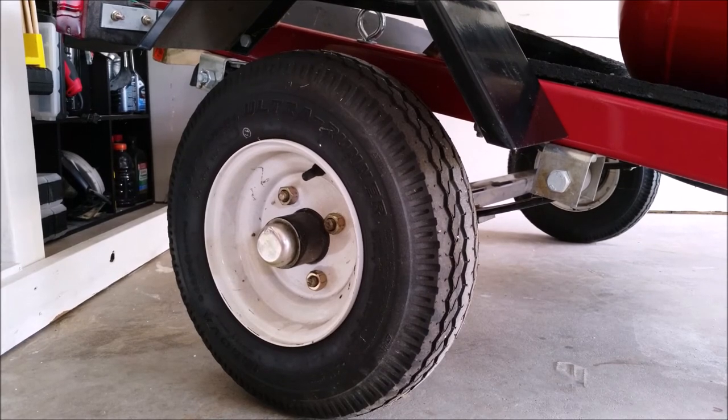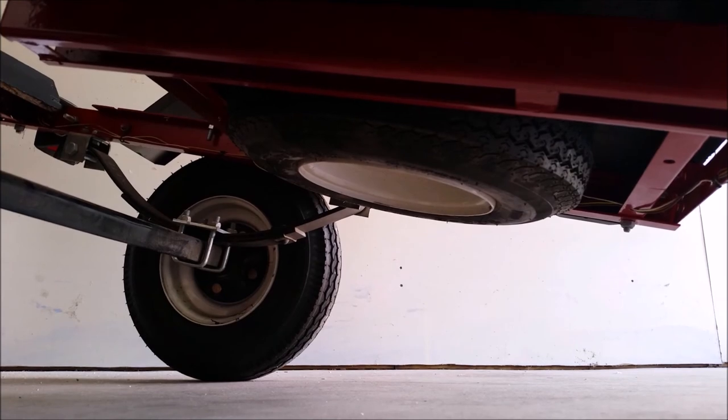Make sure you buy a spare wheel to attach to the trailer — you really don't want to be stranded in the middle of nowhere over a $50 wheel. I've got mine harmlessly mounted under the trailer.